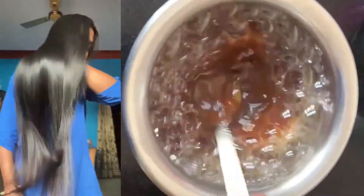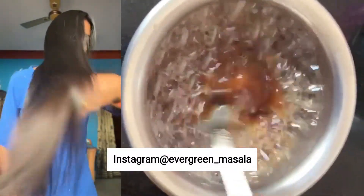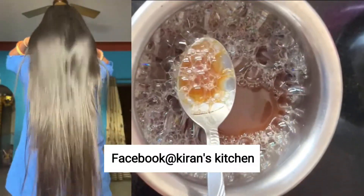If you also want to make your hair a lot darker, silky, shiny, long and dark, then try today's remedy.